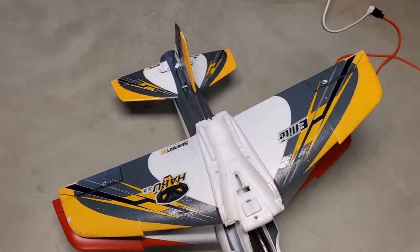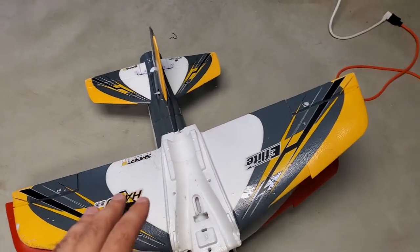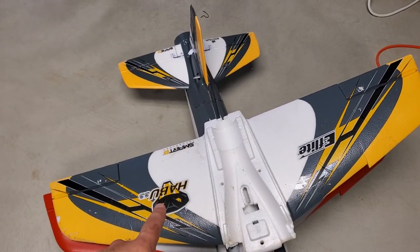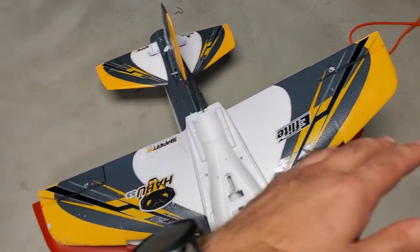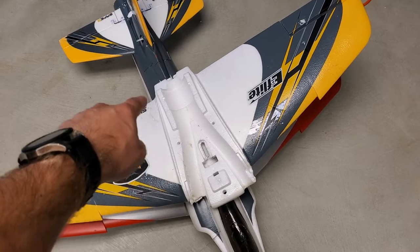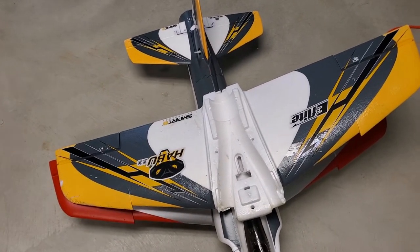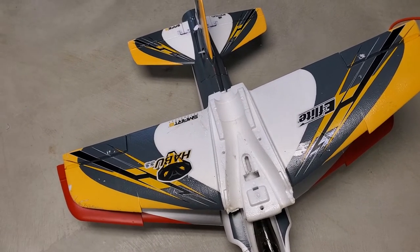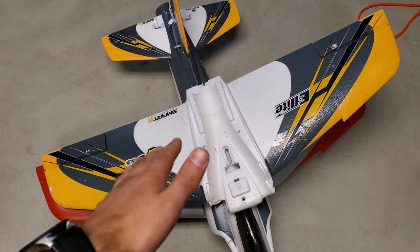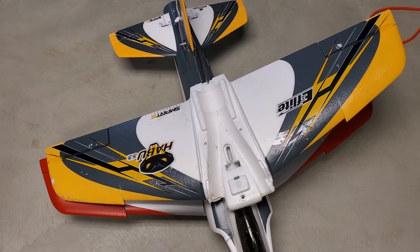Hey guys, quick video today. I encountered a problem — my Habu Super Sport, or SS, has a mangled wing. That piece is missing, it's cracked all along here, you can see a couple of repairs. I wanted to get a new wing, but everywhere I tried that sells Horizon Hobby products, the Habu SS wing is non-existent — it's all on backorder and they just don't have it in stock.